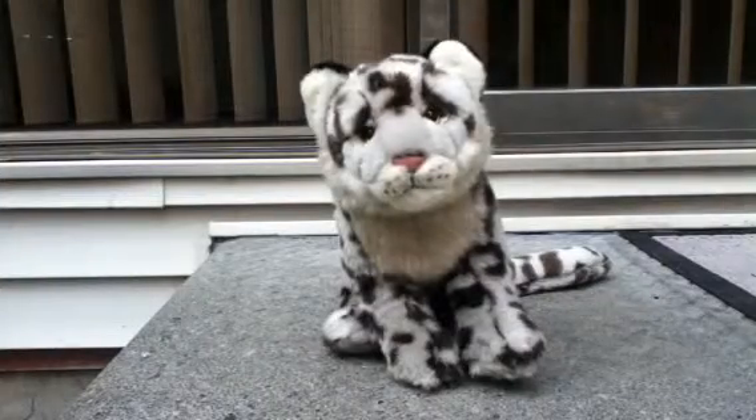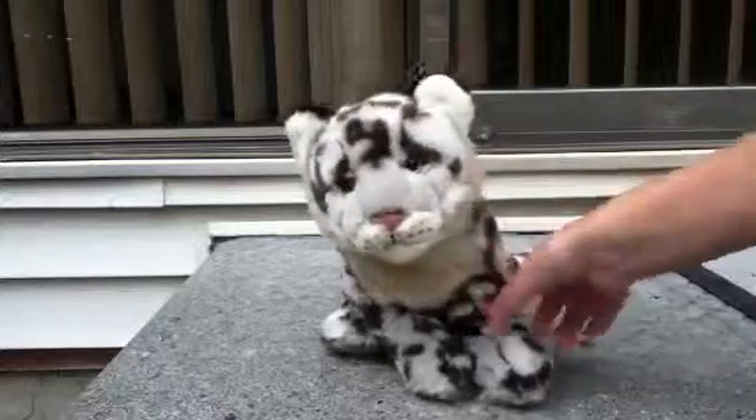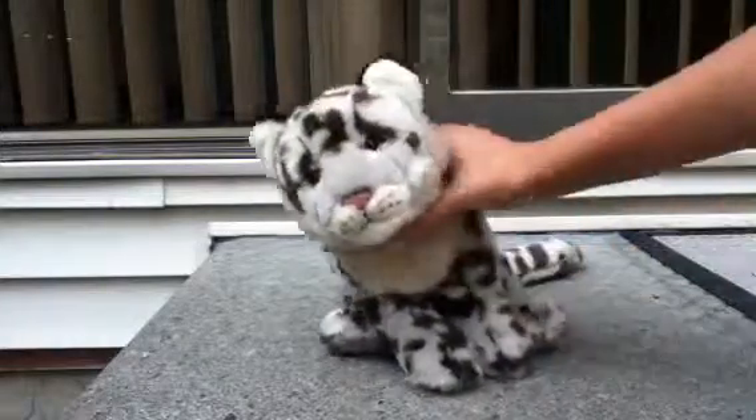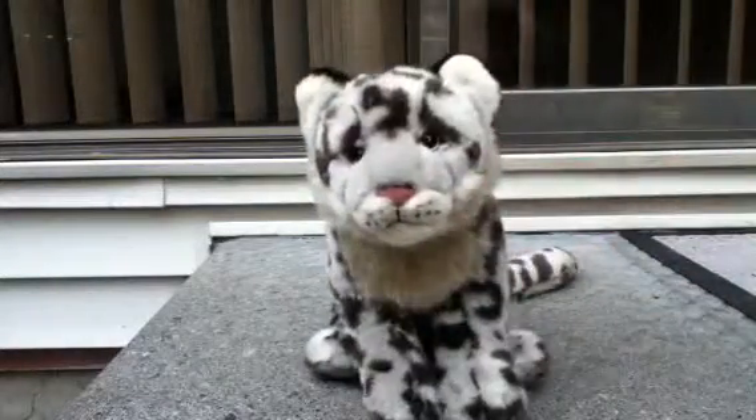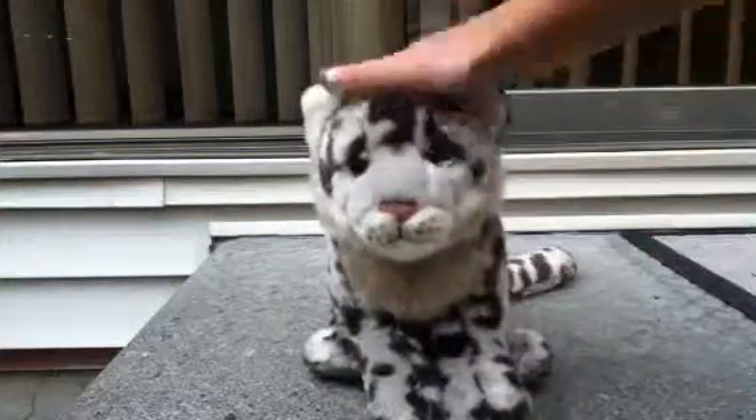Hey guys, it's Andy from Sammy and Andy here, and today I'm with my Webkinz Signature Snow Leopard. She has no name by the way, and it's a girl. Today I'm going to be doing a review of the Webkinz Signature Snow Leopard.